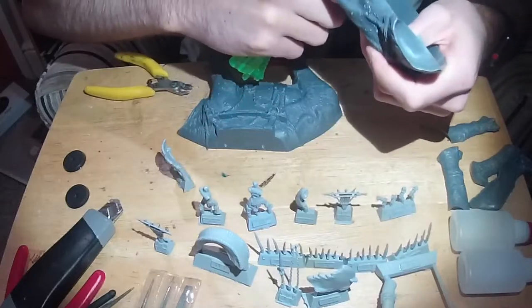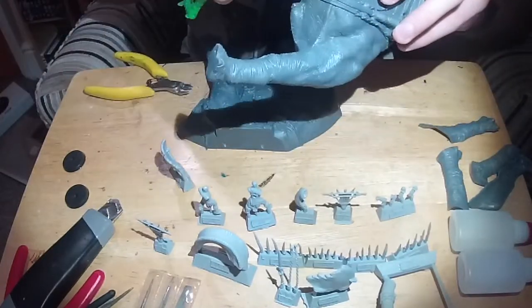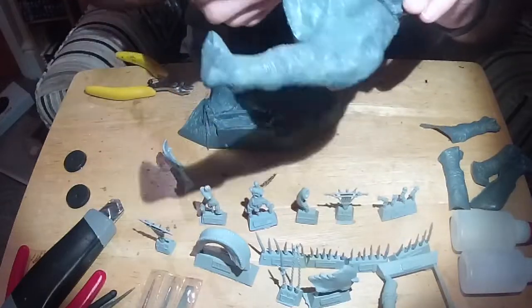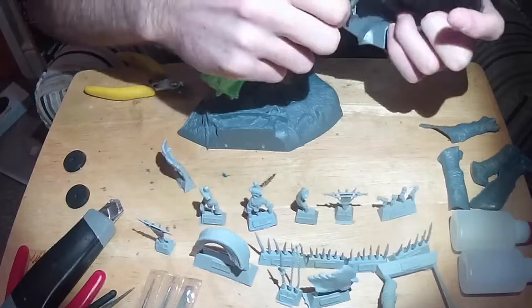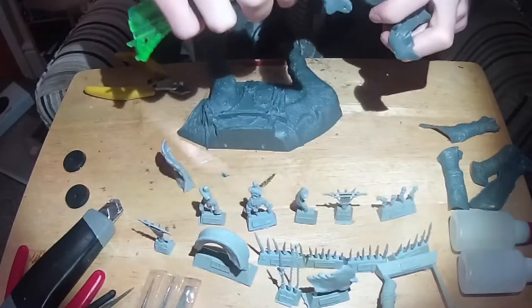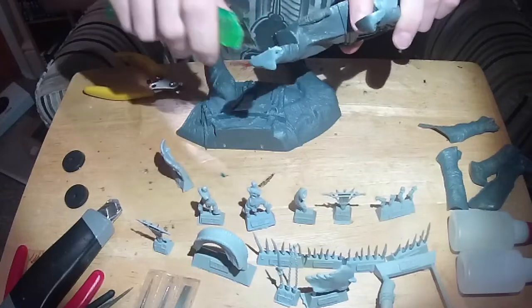I'll be honest, it's the most fiddly model I've ever had the displeasure of building, and I hate the building of models at the best of times. I love painting and I love gaming, but sticking fiddly spears and heads on things is about as frustrating as it can get, so I really try and avoid building models if I can.